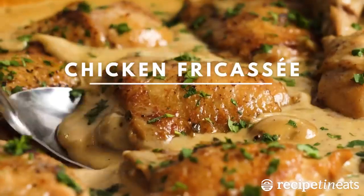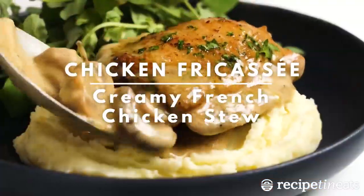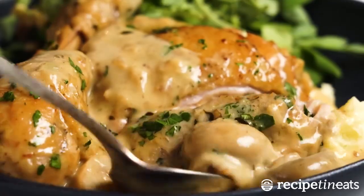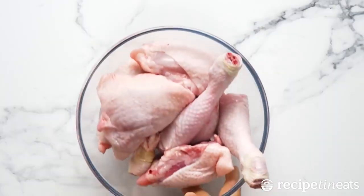Chicken fricassee sauce in this dish is pure heaven. You'll want to pour it over everything. It might just rival the one in our Tuscan butter gnocchi, which is one of our most popular sauces ever.